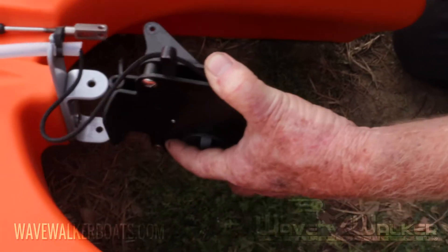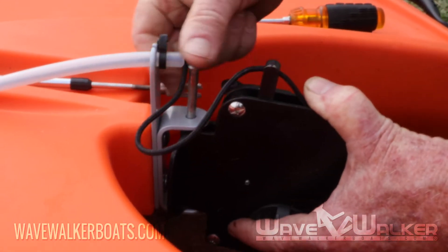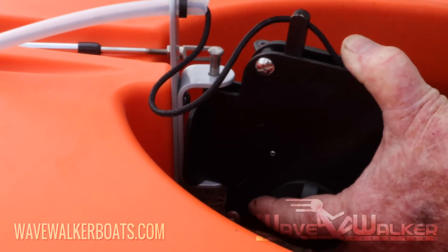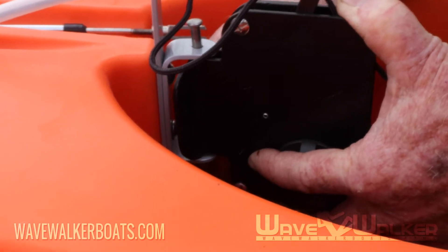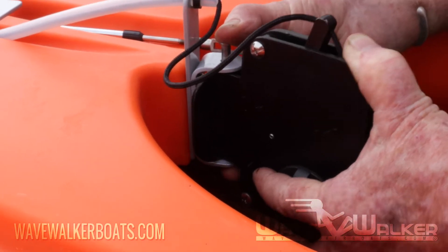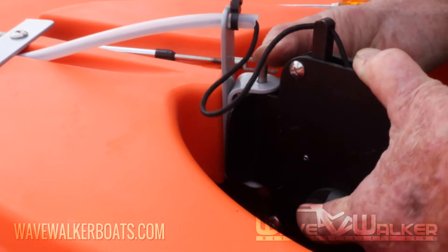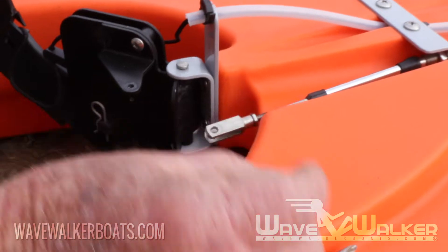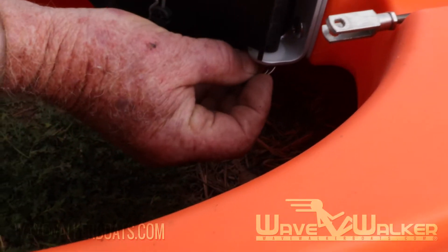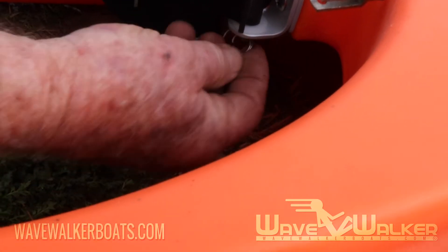Next, install the rudder assembly into the rudder mount bracket using the 3 inch clevis pin and nylon washer, making sure the washer is at the bottom. The pin will slide through the top hole in the bracket, through the hole in the rudder housing, and through the bottom hole of the bracket. Be sure to secure the clevis pin with the cotter pin — you don't want to lose it, especially when you're on the water.